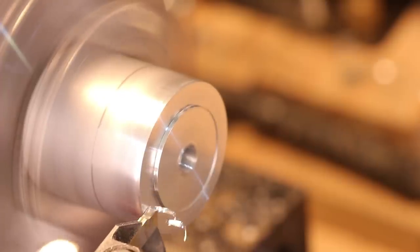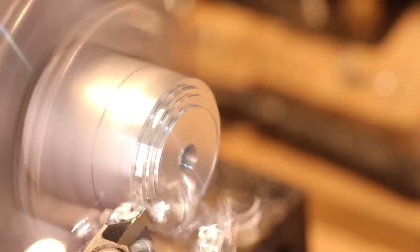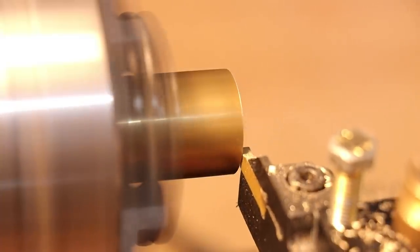Hey everyone, with the exception of using form tools, I think parting is probably one of the most demanding operations you can do on a small lathe, and these small benchtop lathes really aren't optimal for the job.